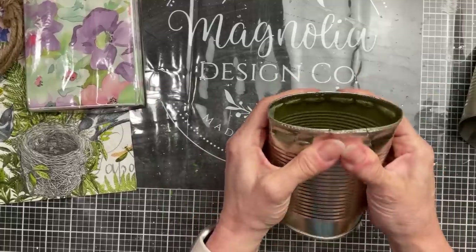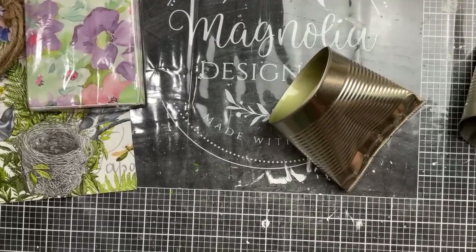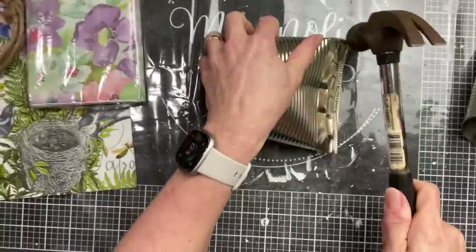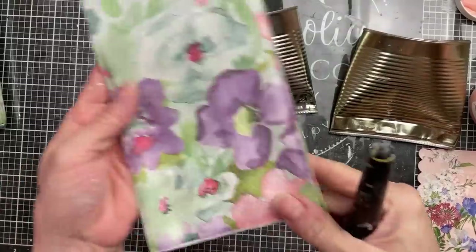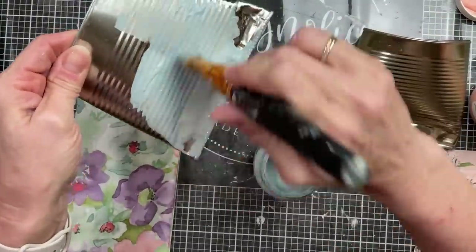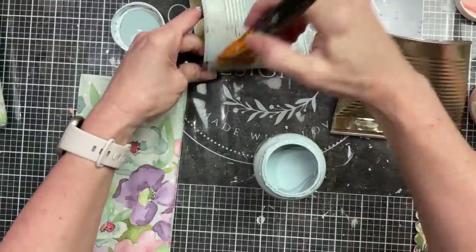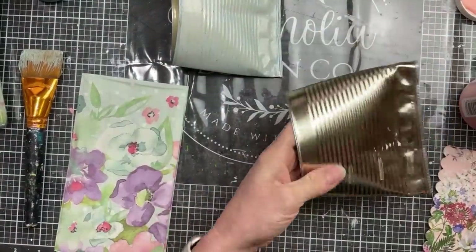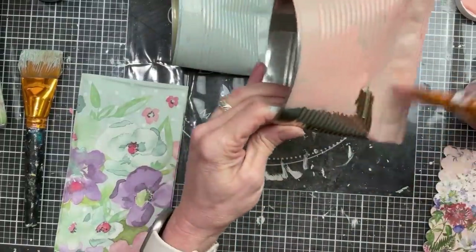I found it best to bend the can in half on one of the seams, then use a hammer to get it even on the front and back — I did this to both cans. Then I took a napkin from Dollar Tree and decided to paint one layer of a matching paint color first. I'm using Dusky Blue from Waverly to match one napkin, and Waverly chalk paint in Pink Cloud — a perfect peachy color — to match the other napkin.